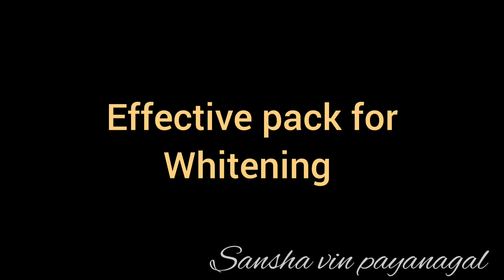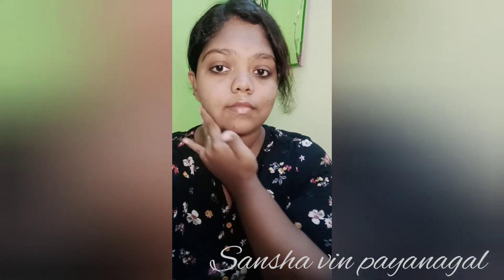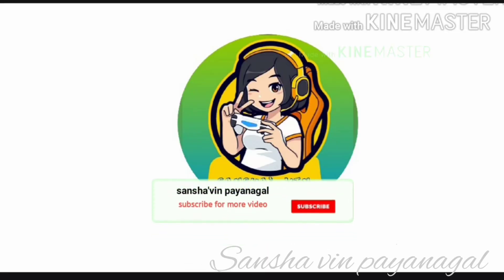The benefits of this pack include improved skin tone. After washing off the pack, the final result is very soft and bright skin. This is a natural skin tone treatment — very effective for whitening skin tone. So let's try this pack. If you enjoyed this video, please like, share, and comment. Don't forget to subscribe to our channel and click the bell icon.